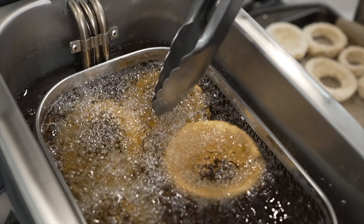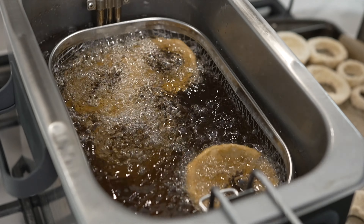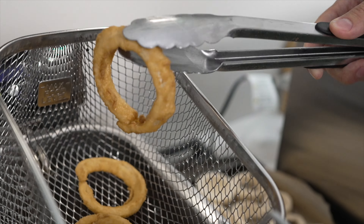Another good indicator that they're done is that they're starting to float. This is the normal browning that you'd want to see in a restaurant. I'm going to pull these off — the next batch I might do a little bit darker.